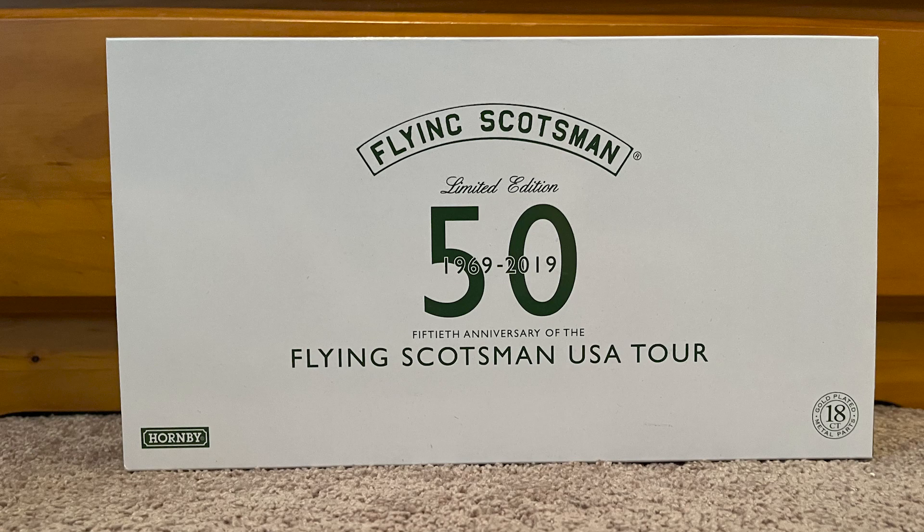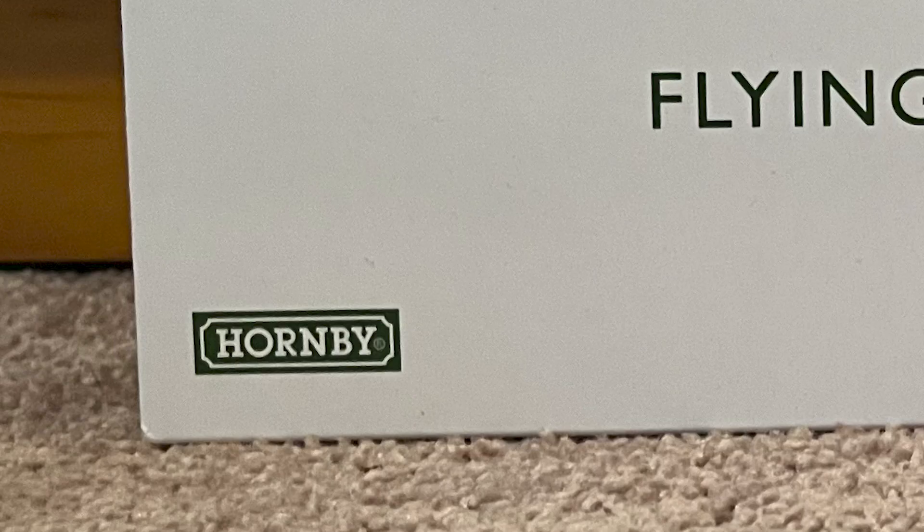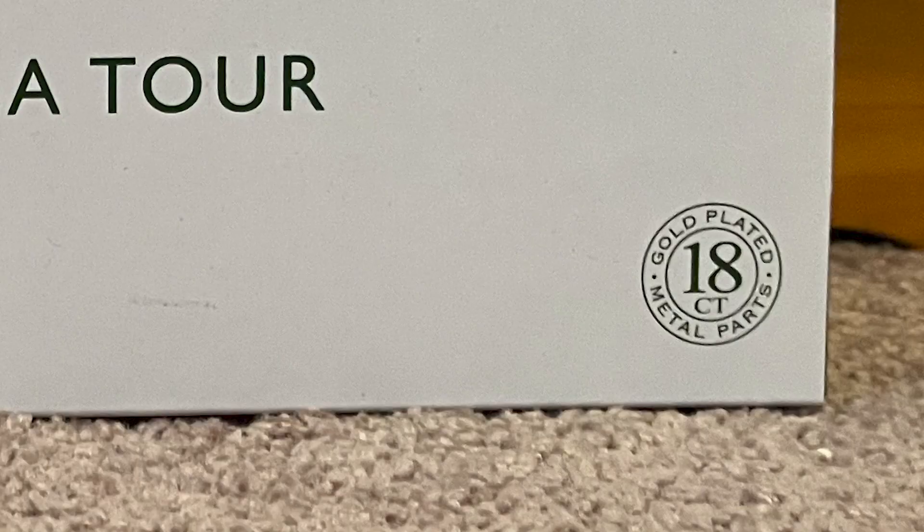The packaging for the Scotsman starts with a white cover. The front of the cover has the Flying Scotsman nameplate, the 50 years since the tour, and the name of the tour. In the bottom left we have the Hornby logo and on the bottom right we have an 18 karat gold plated logo.